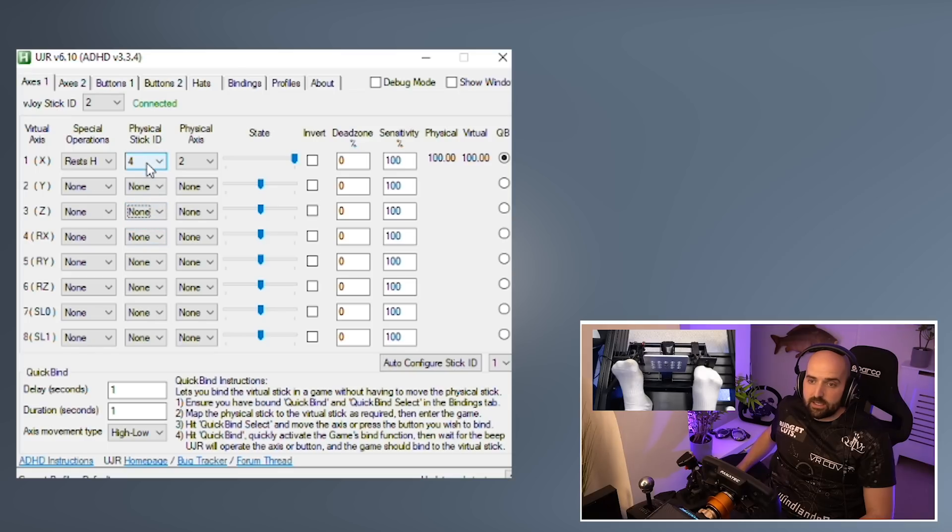Let me actually turn that off so you can see — it'll be on none and nothing will be happening. You'll be like, what's going on? So what you need to do is you need to just dance on your pedals like a ballerina that's hyperactive, and then go through the physical stick ID numbers until you find the correct ID for your pedal axis. You'll notice which the correct one is because it'll start moving.